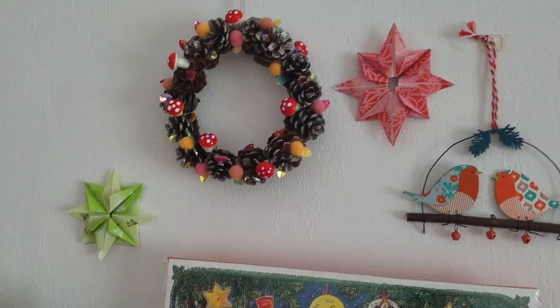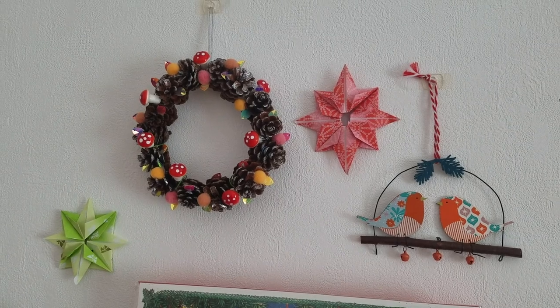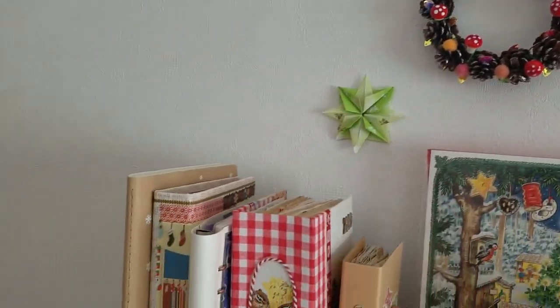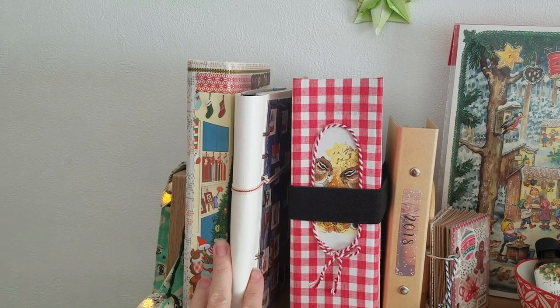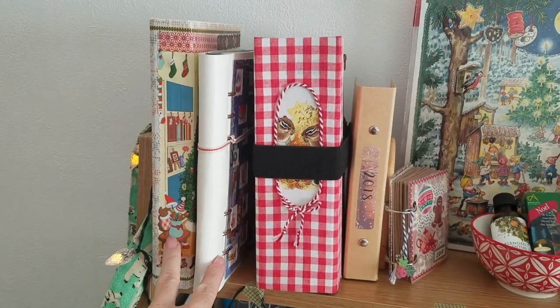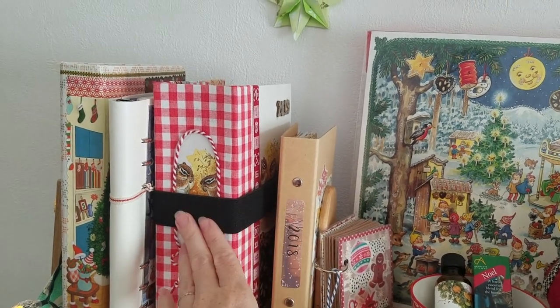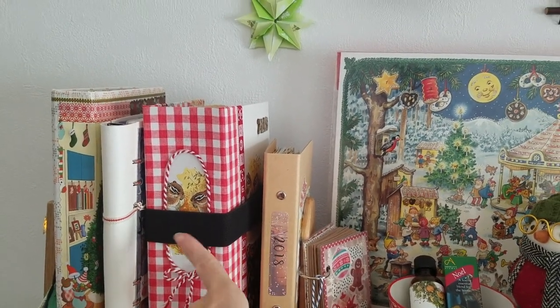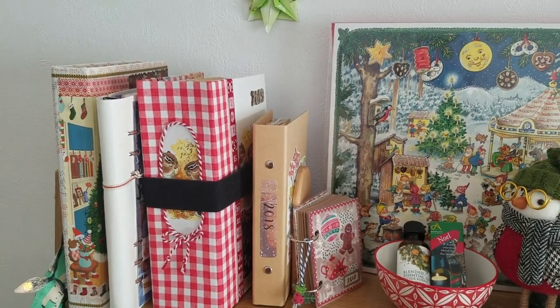This is some origami paper stars I made and a little wreath from a few years ago, plus my little robin decoration. On my shelf I have my Christmas scrapbook, and these are archived Christmas planners from the past few years. And then these are the three Christmas journals for the past three years: 2017, 2018, 2019. As you can see they got dramatically bigger each year — it'll probably be smaller this year for pre-explained reasons.